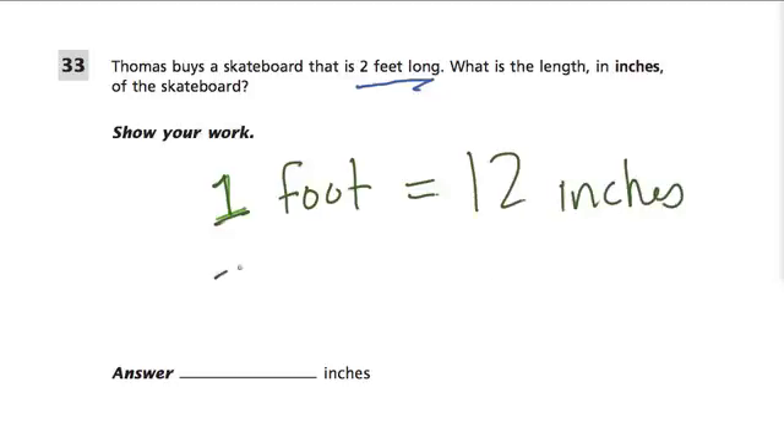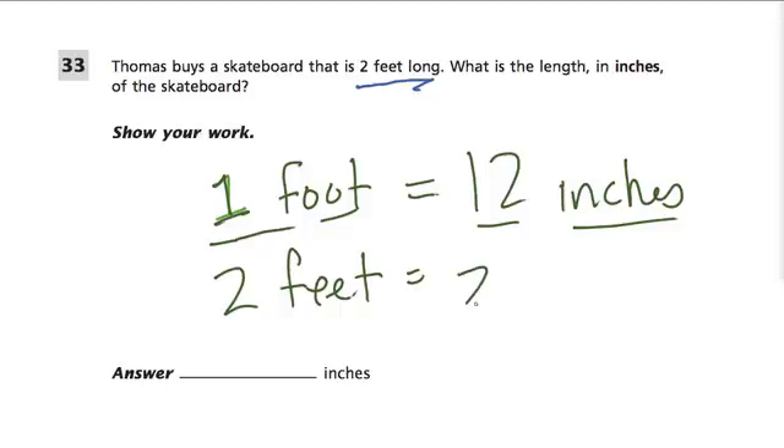So if we have two feet, that means we have two one-foots, or two sets of 12 inches — that must be 24 inches. And there's no reason to memorize this; you probably have a ruler on this test, or any standardized test, and you can just look and count how many inches are in that foot.